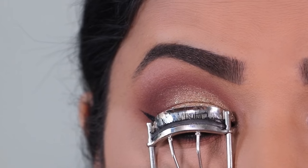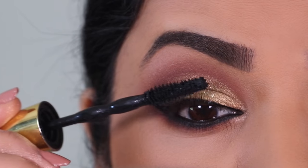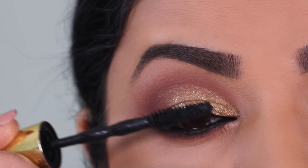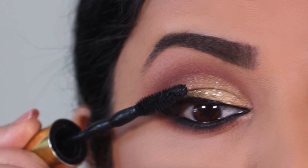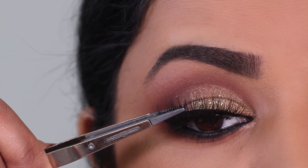For eyeliner I'm using the Auto Liquid Liner in black to draw a small wing — nothing too dramatic. To prep my natural lashes for falsies I'm going to curl them and apply a coat of mascara. For mascara I'm using the Big Shot mascara from Maybelline, and for lashes I'm using Brazen from Black Label.